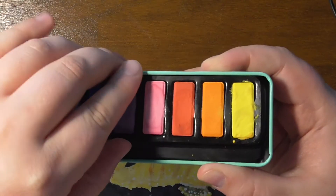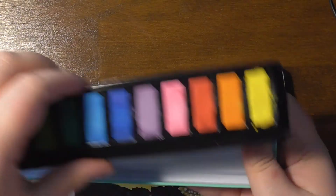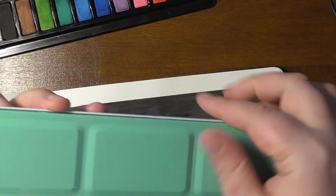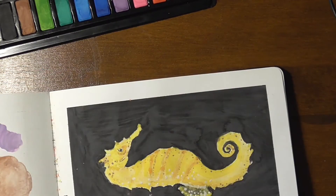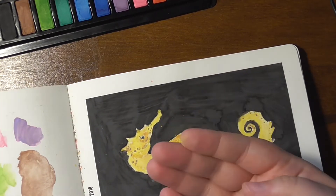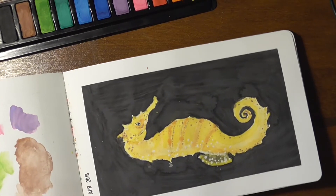I do still like this tin, which I will use for pencils — I can take out the paints and use this tin, which looks quite nice. This is the best thing about this whole experiment. As you can see, the paints crumble, and I don't have that with any of my other paints.